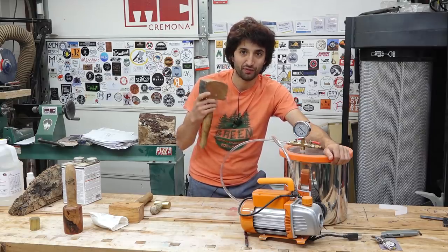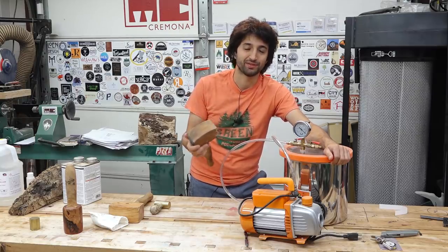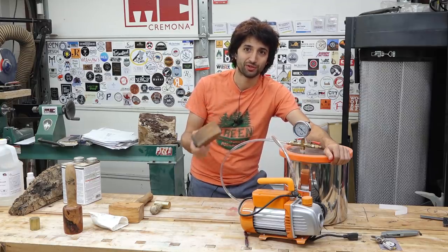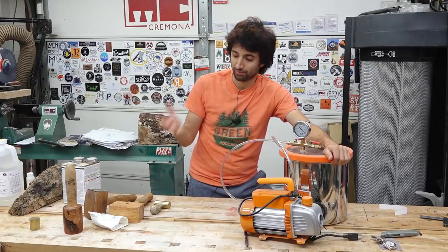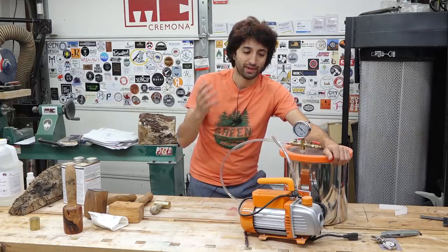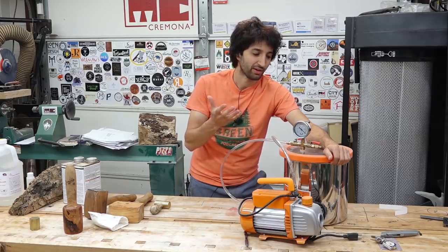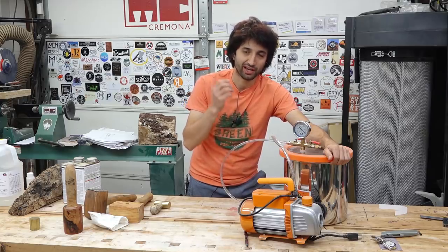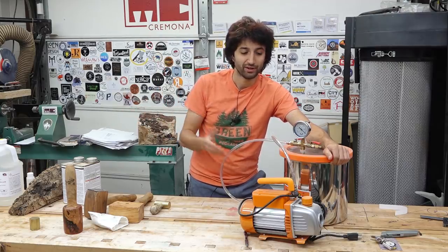To fully infuse a piece of wood with resin, we need to essentially replace all of the air inside with resin. Wood is very porous — it has a lot of open space and there's a lot of space for resin to go, which is why the weight increases so much as it absorbs resin. The easiest way to do that is with a vacuum chamber. We put the blanks in the resin, put it in the vacuum chamber, and the chamber pulls all of the air out of the wood, allowing the resin to flow in and fill all the pores and voids.